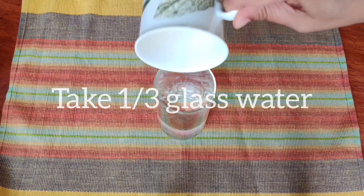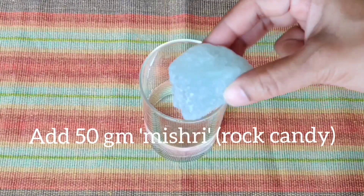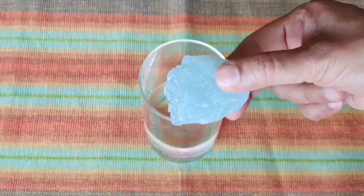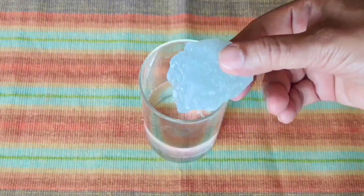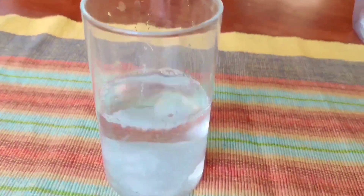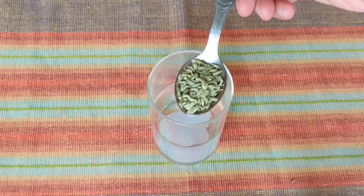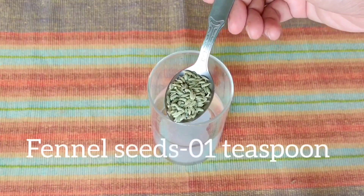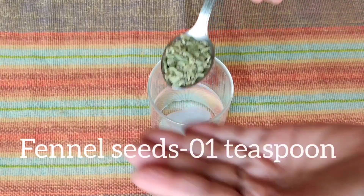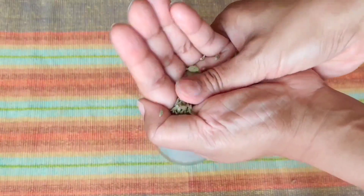We will put the mishri into a glass. For one glass of nimbu pani, about 50 grams of mishri is sufficient. Along with that, we will also add a small pinch of fennel seeds (saunf). Before adding the fennel seeds, crush them in the palm of your hand.